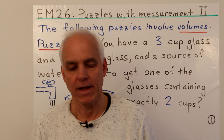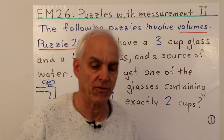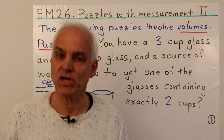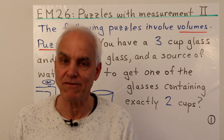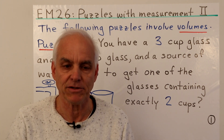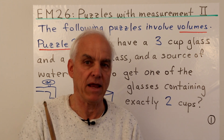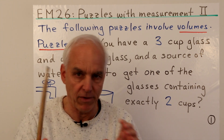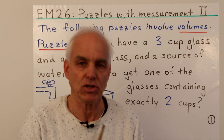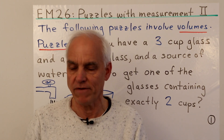Welcome everyone, I'm Norman Wahlberger, and today we'll be looking at some puzzles involving measurements, especially having to do with volumes. A lot of these questions are very classical — in fact they often have very rich histories going back even to medieval times. These are clever puzzles with broad appeal, especially suited for getting young children thinking about basic logic involving liquids and pouring, with some elementary additive arithmetic involved.